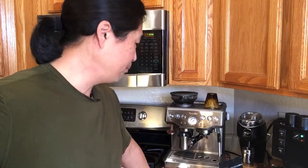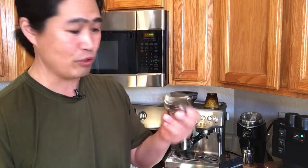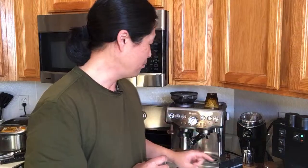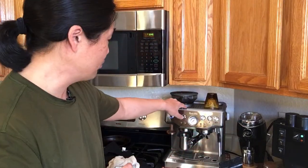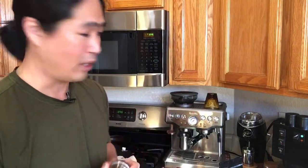A viewer asks: when you change the dosing amount during dialing in, do you change the levels on the palm tamper and distributor too? The answer is yes — if you have less coffee grinds in the basket, you'll have less resistance, so ideally you want to adjust your palm tamper. If you have a Niche you can adjust from the grinder, but with a step grinder like the Brista Express, you definitely need to adjust your palm tamper setting.